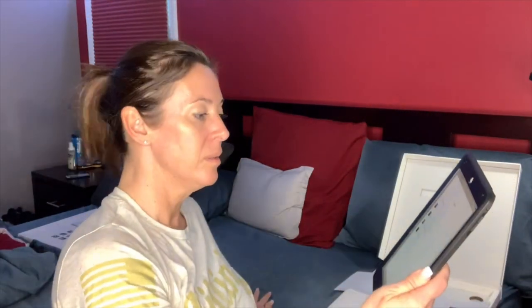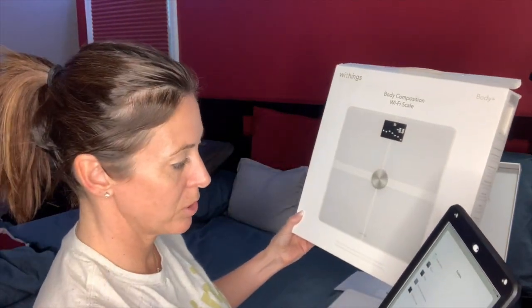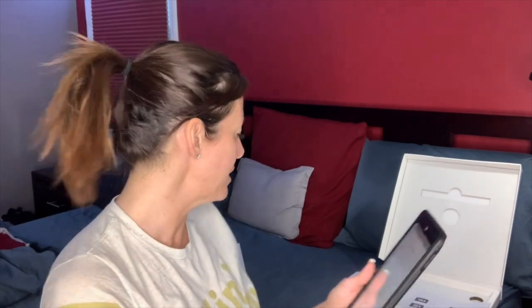Choose the product you'd like to set up — we're going to do scales. It asks what is the name of the scale. There are a few different scales. This one is Body Plus. Press the button for three seconds — looks like the button's on the bottom.